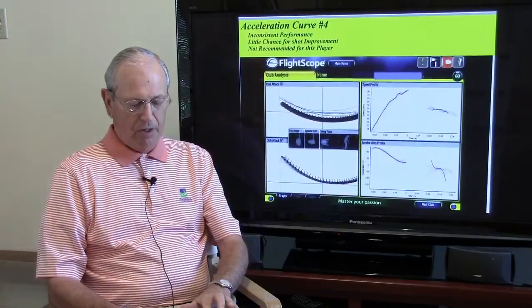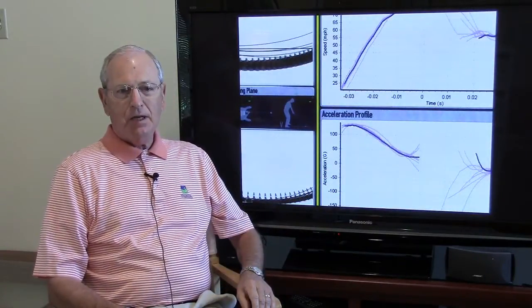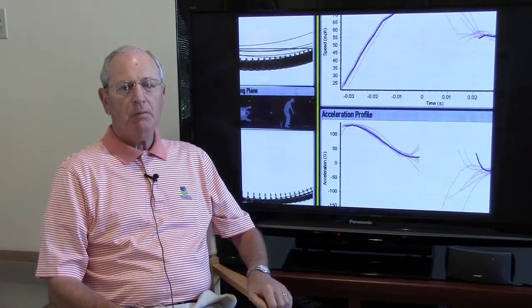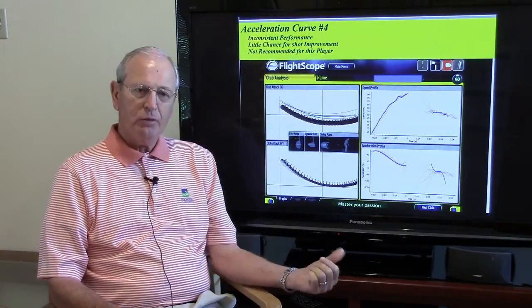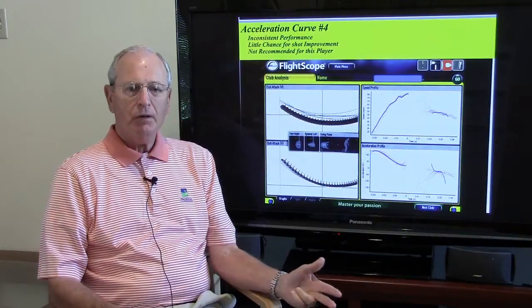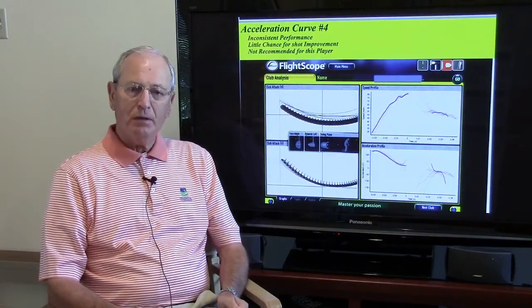Lastly, I'm going to show you a shaft that isn't good for anybody. If you blow up this section down here, you can see the lines going all over the place. This shaft — it may work for somebody else, but for you, you probably want to pull this shaft out and put one in there that's more in line with your particular swing characteristics. So to recap: the first curve was for a slicer, the second for someone who fades the ball, the third for someone who has fairly good control with a smooth swing and a slight draw, and this last one simply doesn't work for anybody.